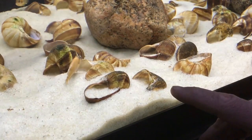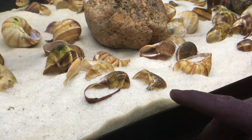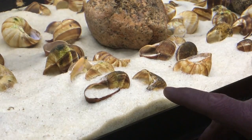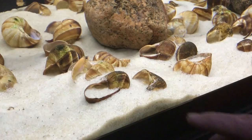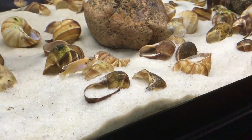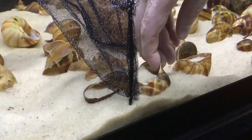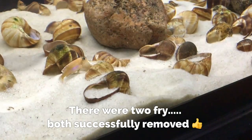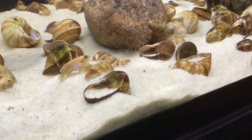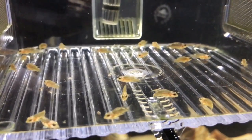I believe there's one or two down in this shell right here. I'm going to go ahead and pull that shell out and physically remove those fry from that shell. I'd consider it a huge success — I ended up getting all of the larger fry out of the tank. We ended up with 23 total, and they've now been safely added to a ZIS fry box. They're a little stressed out right now, but they'll recover shortly, and then I'll go ahead and feed them.